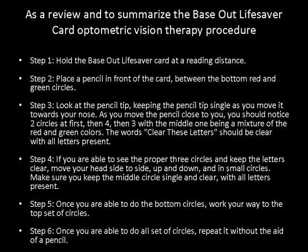As you move the pencil close to you, you should notice two circles at first, then four, then three, with the middle one being a mixture of red and green colors. The words 'clear these letters' should be clear with all letters present.